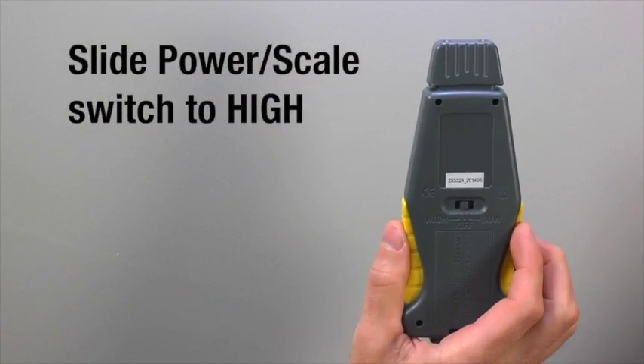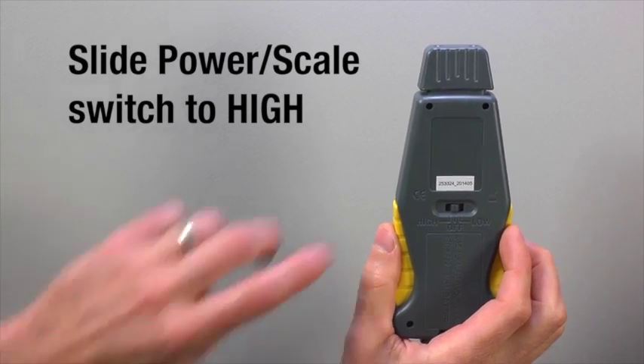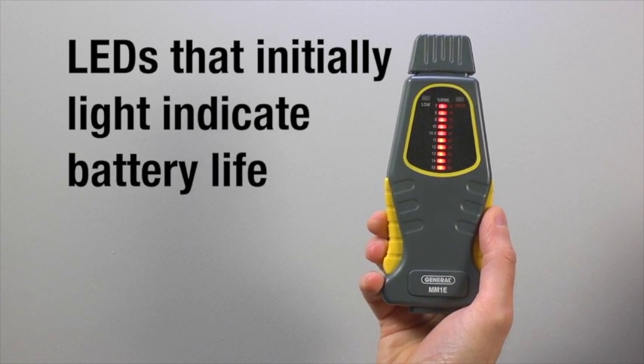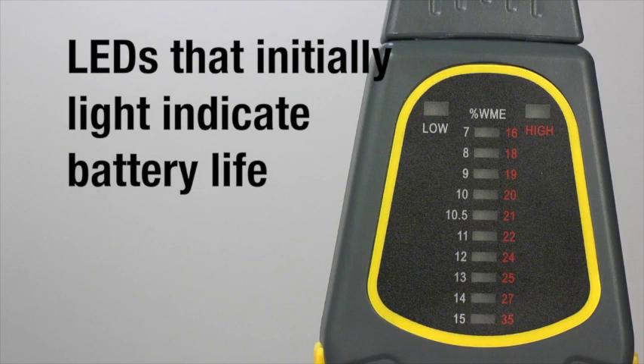Let's get started. Slide the power switch on the back of MM1E to high. The number of LEDs that initially light indicate battery life. If none light, or if the high light on the front of the meter blinks, replace the battery.